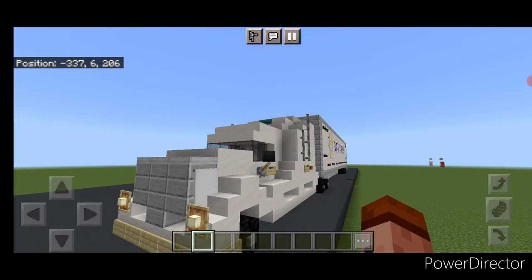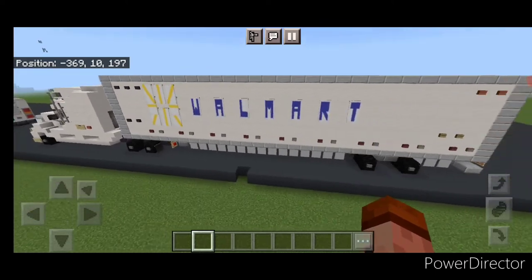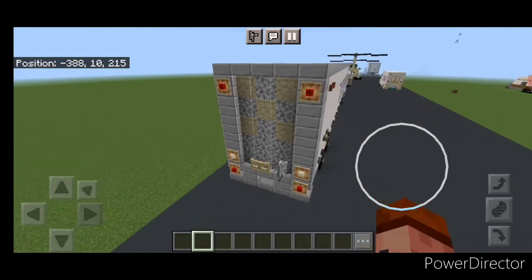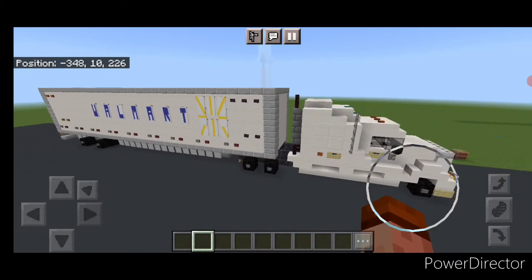Hello everyone and welcome to French Fry Trains. Today we're going to be doing another road vehicle and we're going to be building this Walmart semi-truck here. This is what it looks like. So let's get right into the build now.